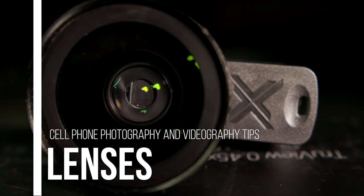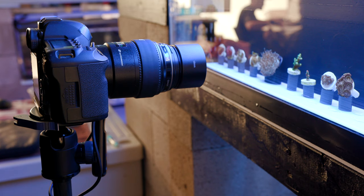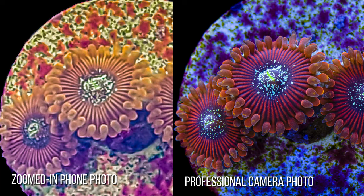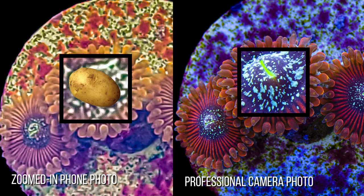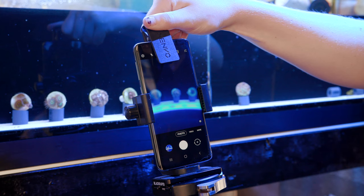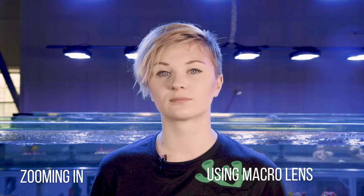Another setback that phone cameras have compared to professional-grade cameras is the inability to switch out lenses. Most phone cameras are equipped with wide-angle lenses, which work great for getting 20 people into a family photo but not so great for coral photography. At Tidal Gardens, we use macro lenses to get up-close shots of corals while retaining a lot of detail. With phone cameras, the only way to get that close is by zooming in, which loses a lot of detail and makes parts of your corals look like weird little blobs. To combat this, we have clip-on macro lenses that we use on the phone camera — it may not be as great as a professional macro lens, but it gets the job done better than the default wide-angle lens. Combine that clip-on lens with an aquarium filter and you're in good shape.